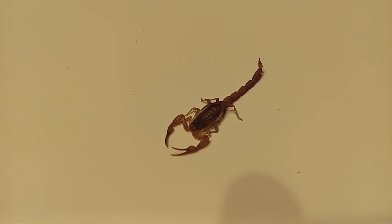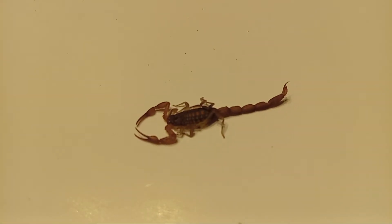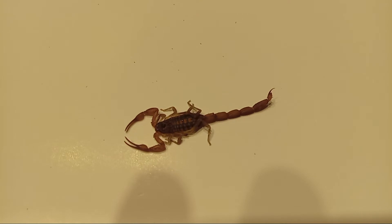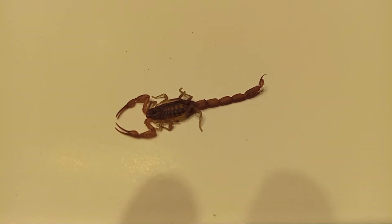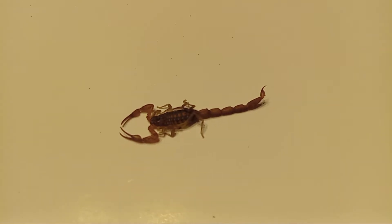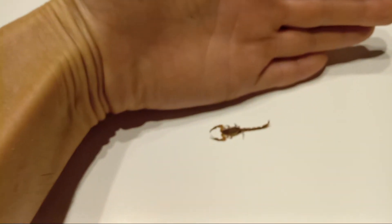Hey, what's going on guys? So I want to show you something — it's a little guy, but when he stings, it hurts a lot. This is a scorpion, and recently I just found out how it feels to get bitten by a scorpion. He's not big — you can see on my hand.